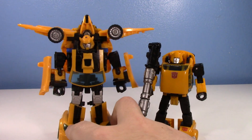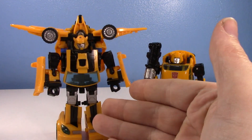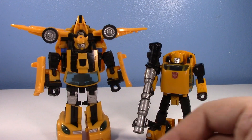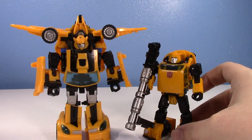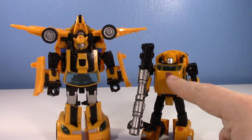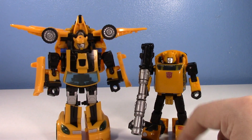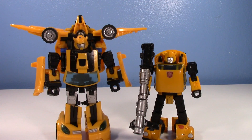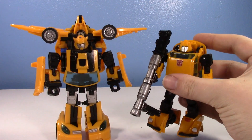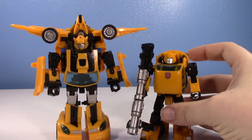The oldest one being the Classics mold here, represented by the Reveal the Shield version because that's the only one I have. And the new Netflix Bumblebee with a repro Autobot label I put on his chest — he does not come with one. The Bumblebee Classics has gone through a transformation. He is finally, after so many years, a Volkswagen Beetle, which is great. It's very nice that we finally have a VW Bumblebee.